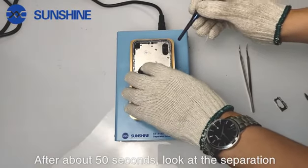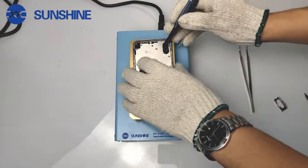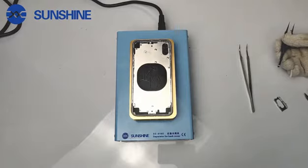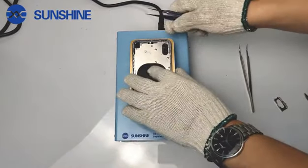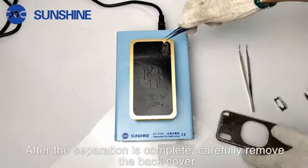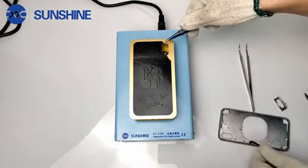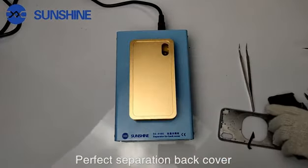After about 50 seconds, look at the separation. After the separation is complete, carefully remove the back cover. Perfect separation back cover.